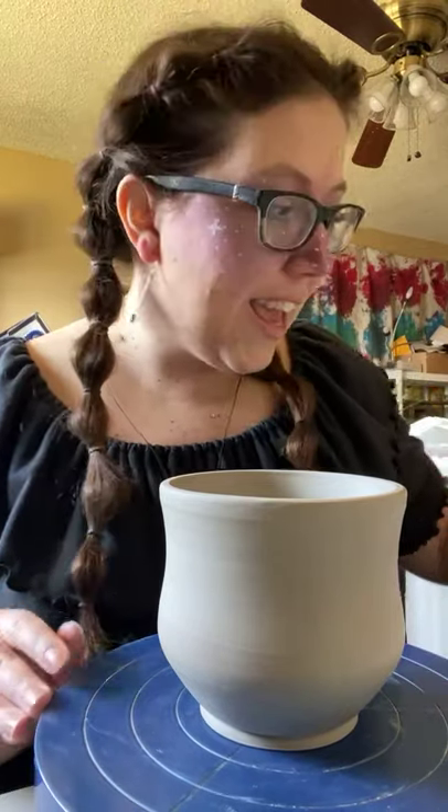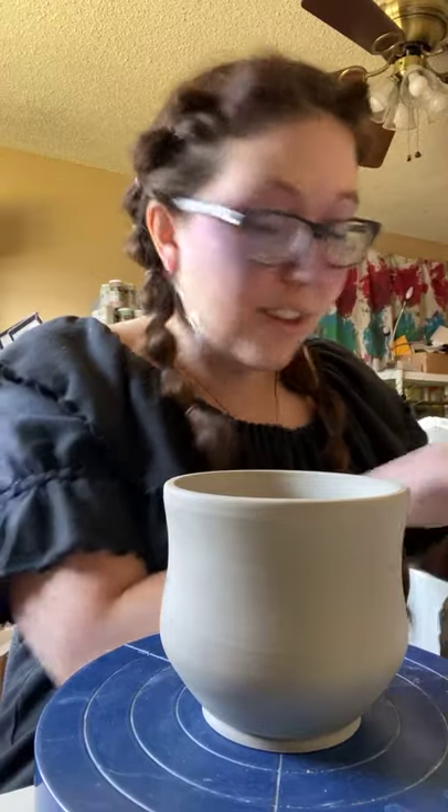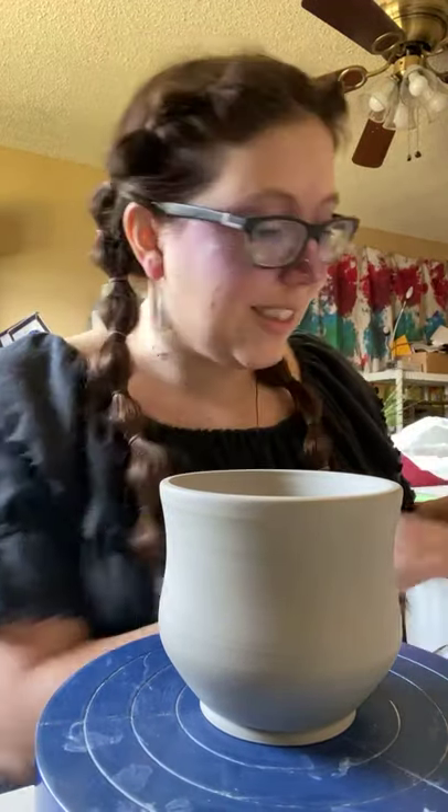I'm gonna get started pretty quickly. If you're just jumping on, say hello — tell me how you're doing today. If you're catching the replay, hashtag replay and let me know. I love to see when you've been on and get to interact with you, but I can't do that if you don't say hi. I don't always know who is on.